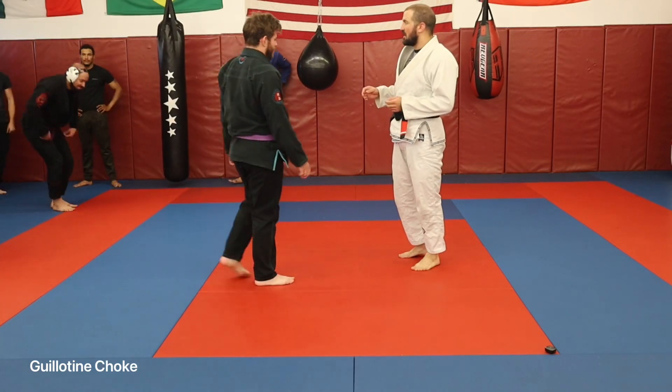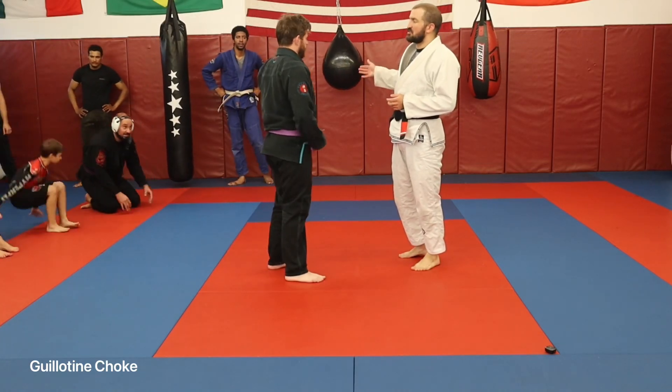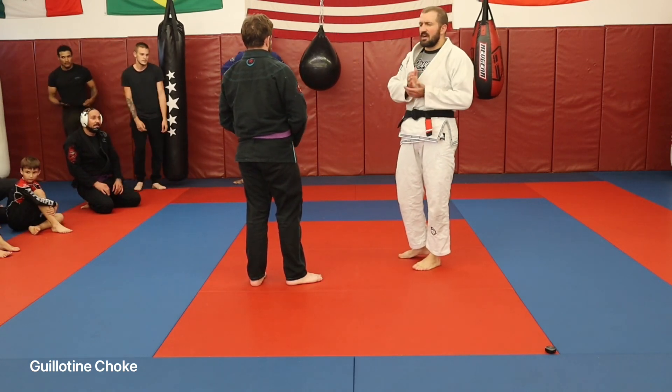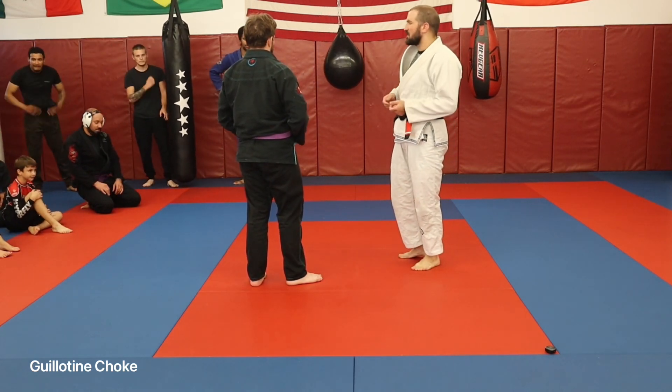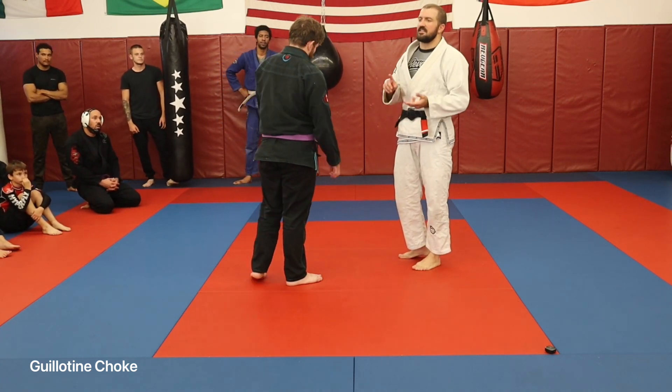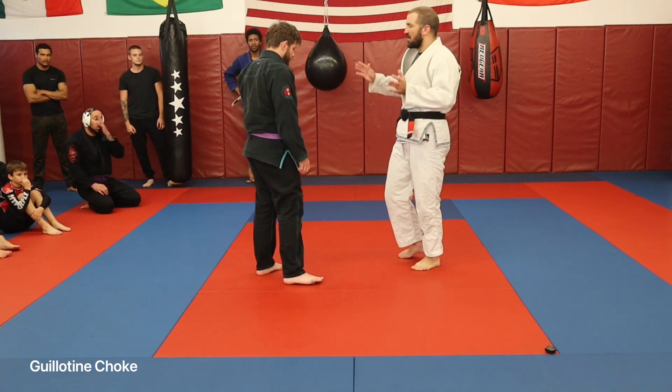Today we're going to work on extending those front headlock chokes. Last week we worked more of the Darius Anaconda looping chokes and different things like that. This week we're going to work on the chokes — guillotine, arm-in guillotine, some of those types of variations.